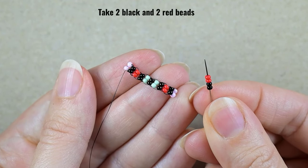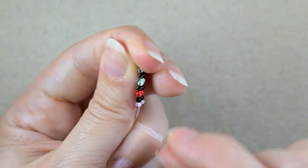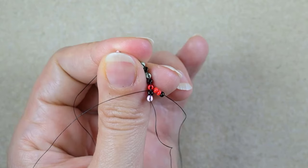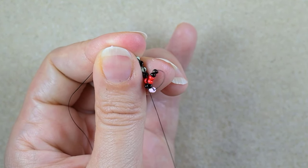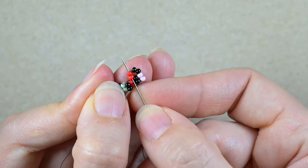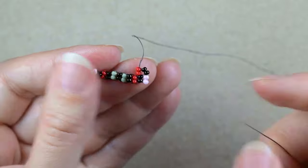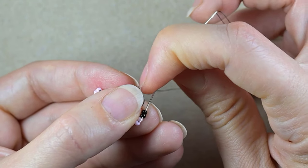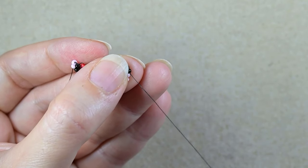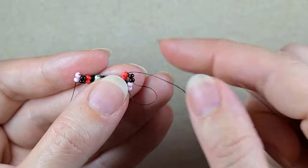I'm ready for my next row. I pick up two black and two red beads. You see the thread bridges between my beads — I will go under this one between the black and the red bead. What I do here is called brick stitch. Don't worry if you're not familiar, I will show it really easy. Now I go through these two red beads. Because these beads go under the second thread bridge I need to reinforce them — you see this gap between them. That is why I go one more time through them. It's only the first step; after that you don't do this additional reinforcement.